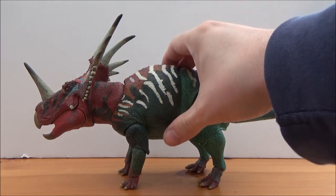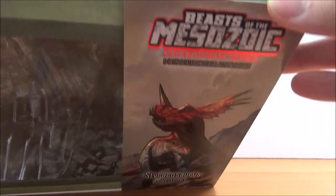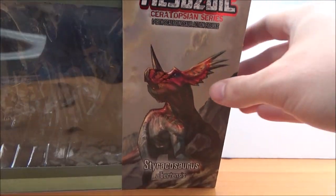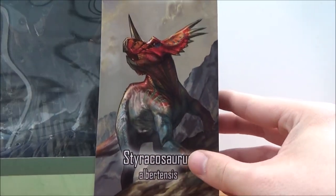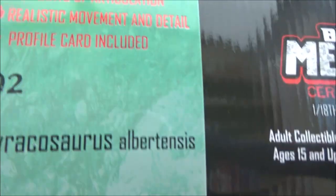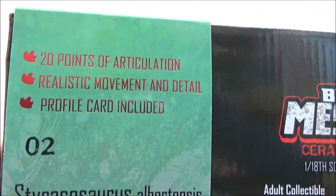Before we take a look at this gorgeous figure I'm just going to bring in the box, as all of the figures come in a really nice box. This is actually one of the larger boxes. At the top it says Beasts of the Mesozoic Ceratopsian series, 1:18th scale dinosaur action figures. There's some really nice artwork here of the Styracosaurus — really beautiful artwork.